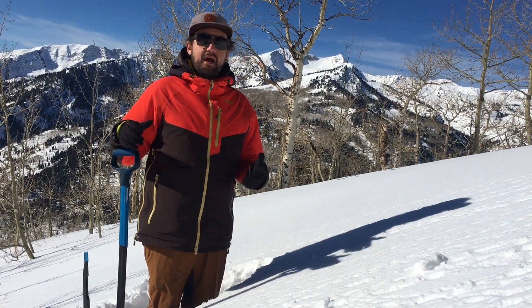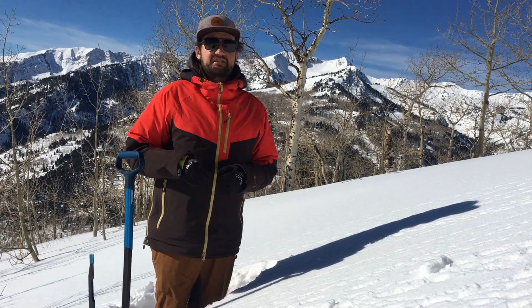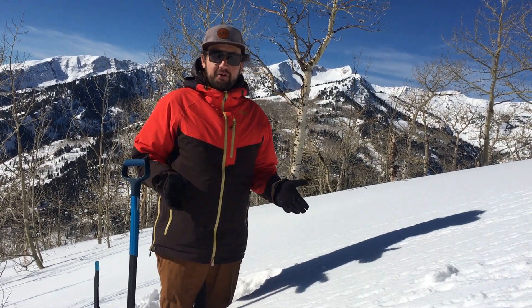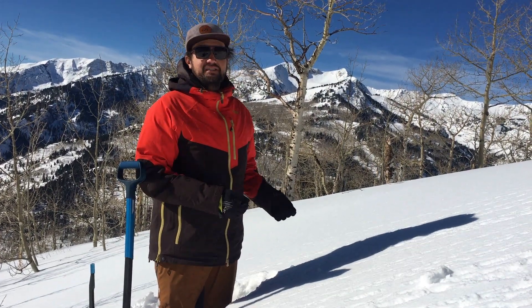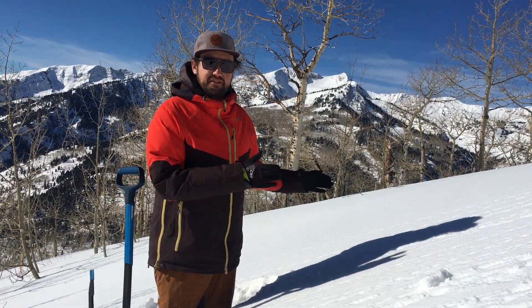Trent Meisheimer with the Utah Avalanche Center. I'm up here in American Fork, looking at southerly facing aspects for that crust and facet combo. The beautiful news is it's not deep — it's only gonna take me about a minute to dig down and do an extended column test to find this layer.